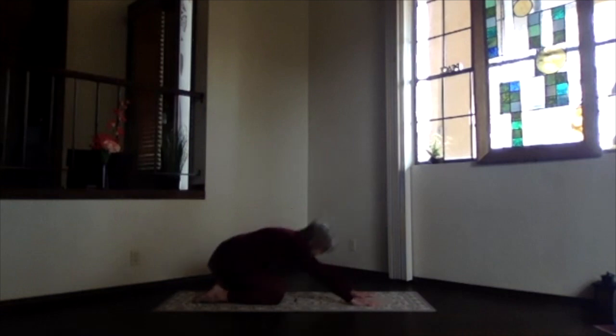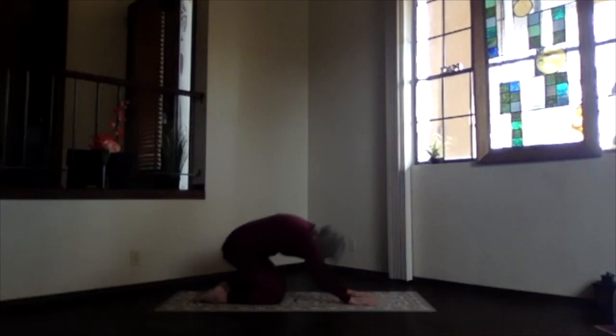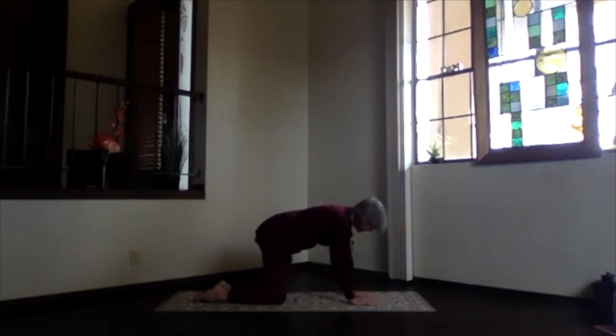Sink back on your hips — hips to heels — let your elbows drop, and circle those wrists for a little bit of relief. Then palms back down and pivot back up into table.